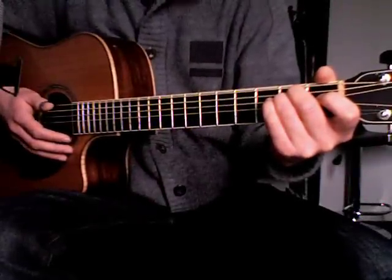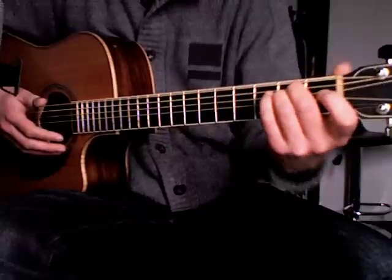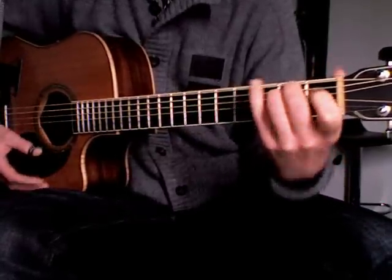Here are some variations which will use more fingers of the right hand. In the next exercises I will only use an E minor chord and an A minor chord.